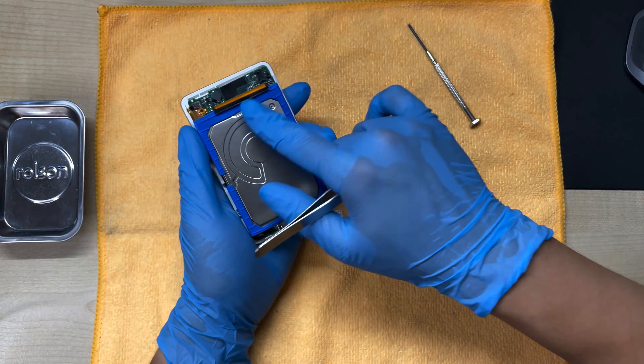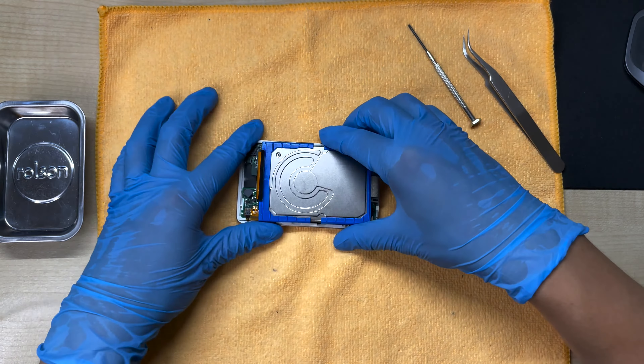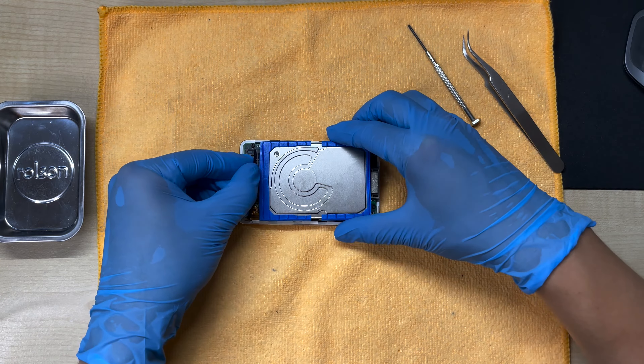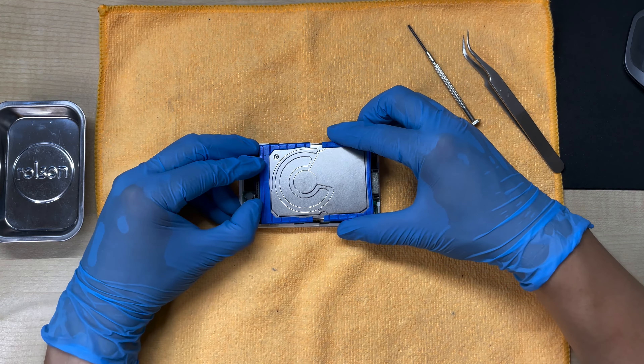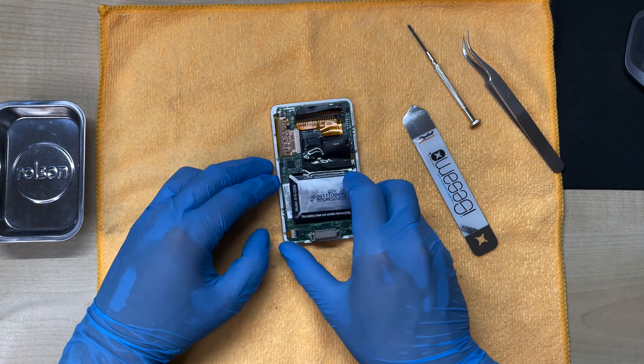So there's no more power running through the iPod and it's safe to work on it. Now to remove the hard drive, just pull up this tab and gently slide it out like this. And we're in.